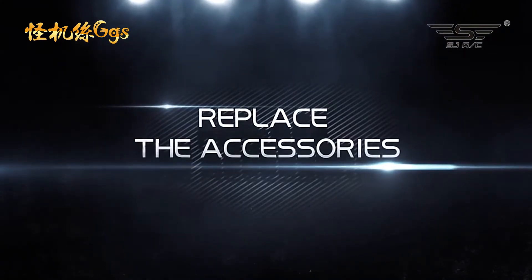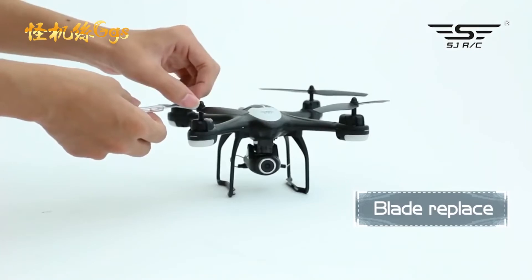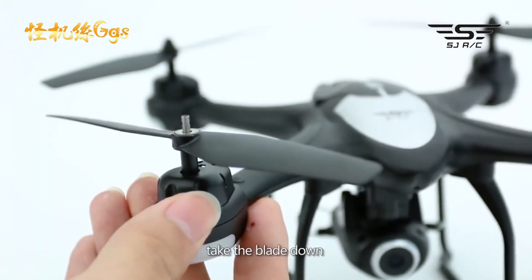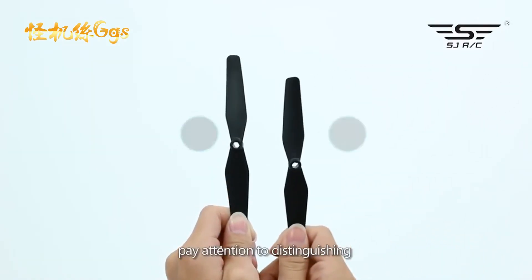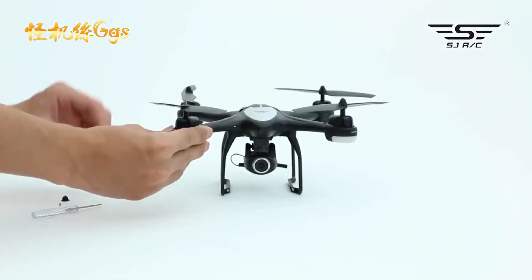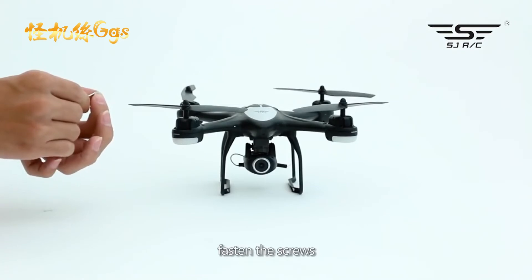Replacing the accessories — Blade: screw out the fixed screw, take the blade cap down, then take the blade down. Pay attention to distinguishing the corresponding A and B blades. Cover the blade cap and fasten the screws.